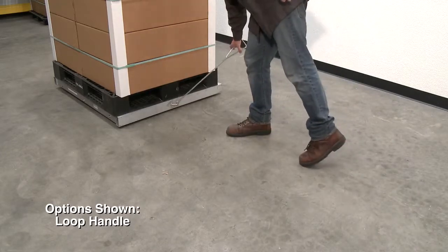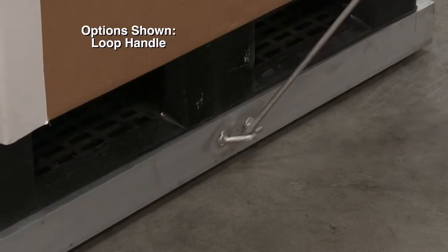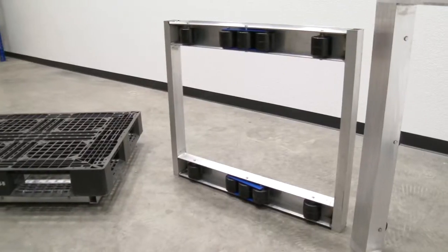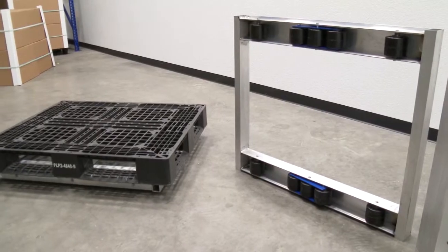Great options for the aluminum pallet dollies include a loop handle, which works for pulling the dolly to desired destinations, with one loop at each end. The number of rollers determines capacity, ranging from 4,000 to 8,000 pounds.